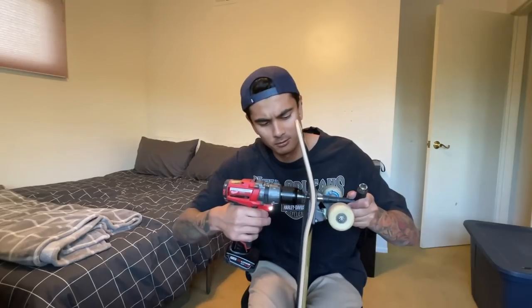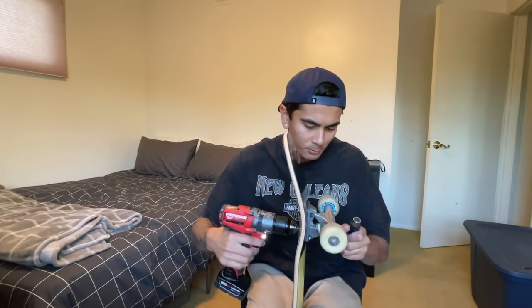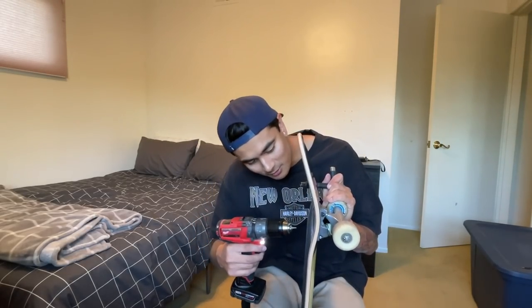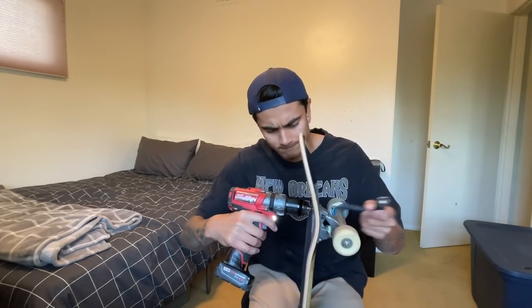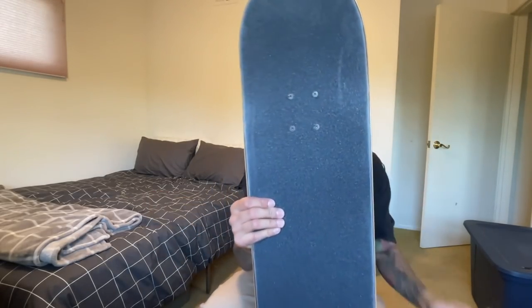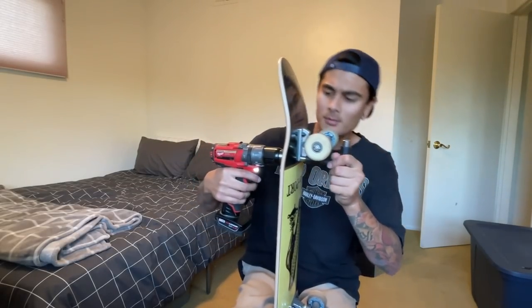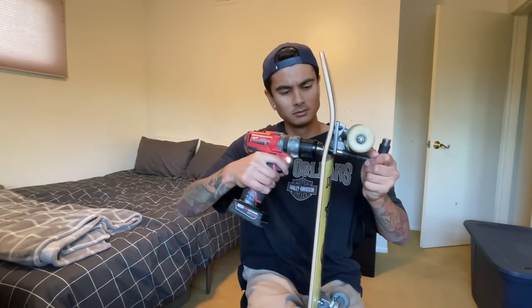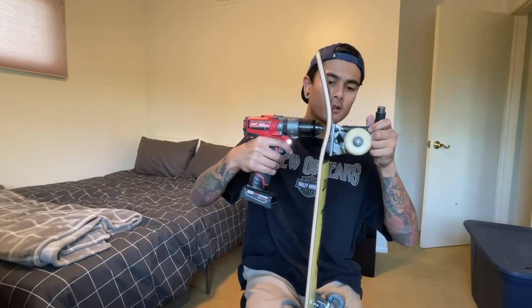I've twisted up my grip tape before but never mind. This is so much faster than setting it up with my little fingers. I think I just rounded out my hardware. That'll do it, that's one side guys — complete with the grip tape swirlies because I didn't want to take my time with this setup. This is so much quicker, I'm surprised I've never done this with a drill in my life. Who would have thought? Definitely not me.